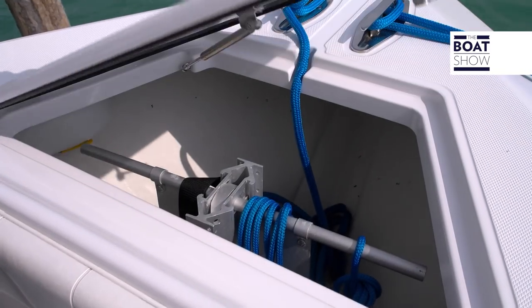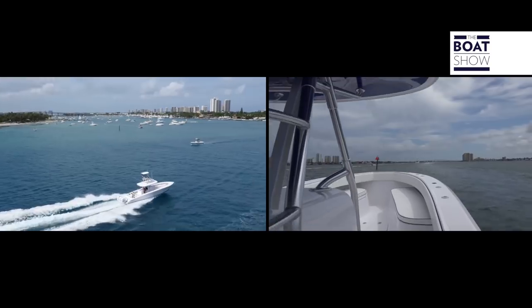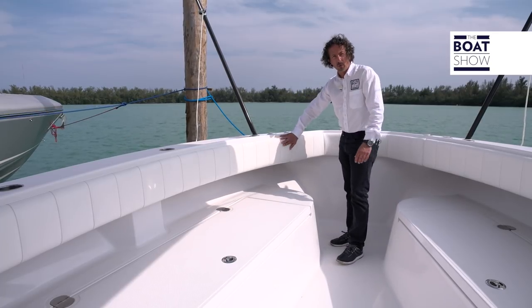Up on the bow, we have a drop-in anchor storage locker. The cleats are also popped up, and the boat is fully cushioned all around.